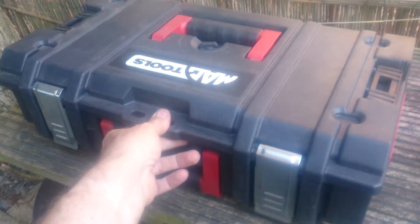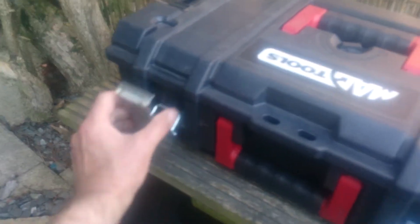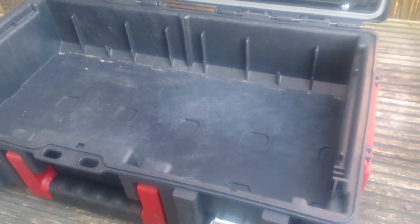What I have here is a Mack Tools toolbox used to hold an impact driver, a half inch impact driver, but it would be a very useful box for someone looking just for a plain box to hold some other power tools.